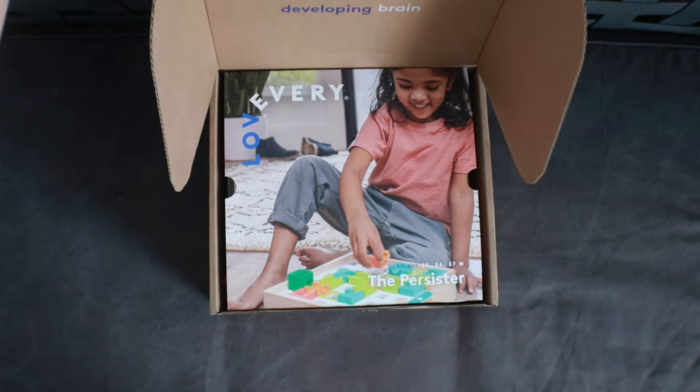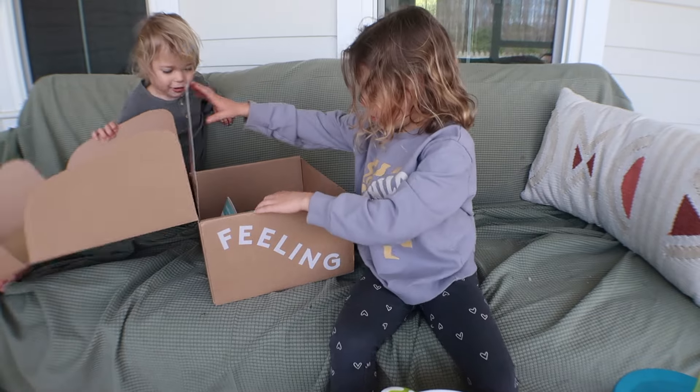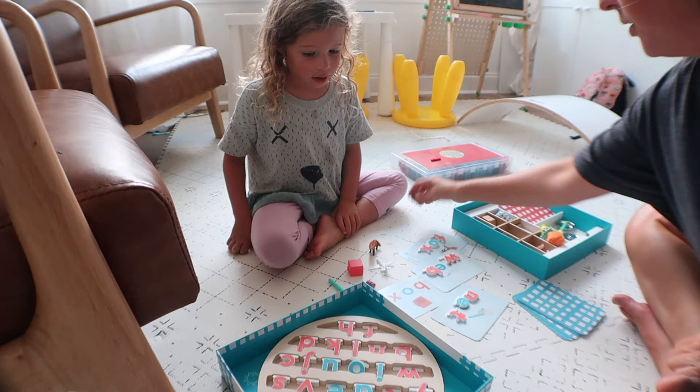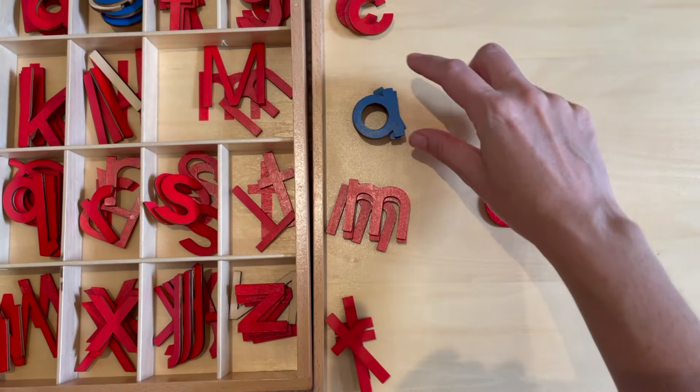One way to tell if the Lovevery Persister Play Kit is worth it — I'm going to look at the items included, our personal experience with them after having them for a year with originally a four-year-old, she's now five, and a two, now three-year-old, and how they compare to self-curating them with Amazon alternatives or Etsy dupes.